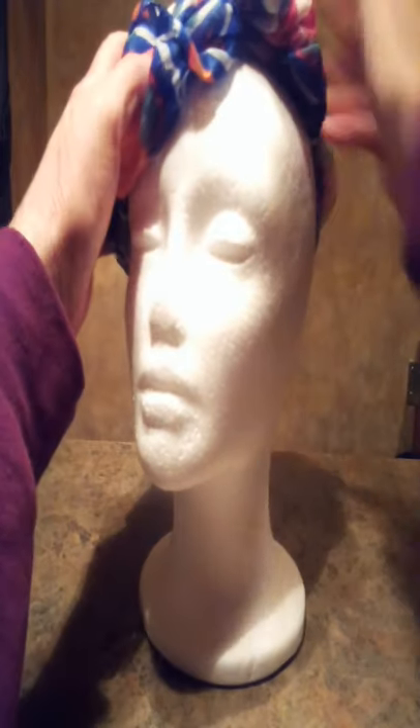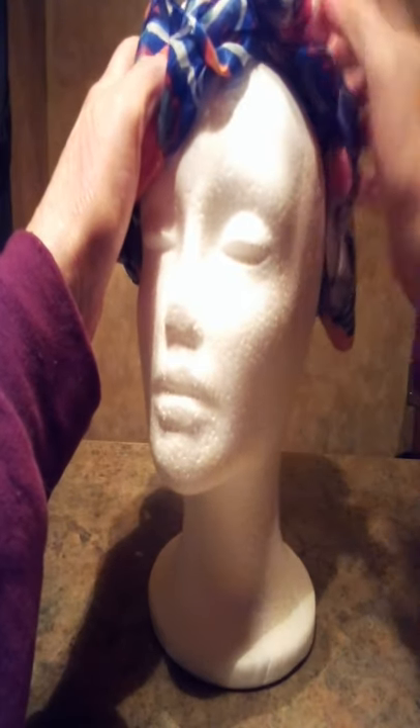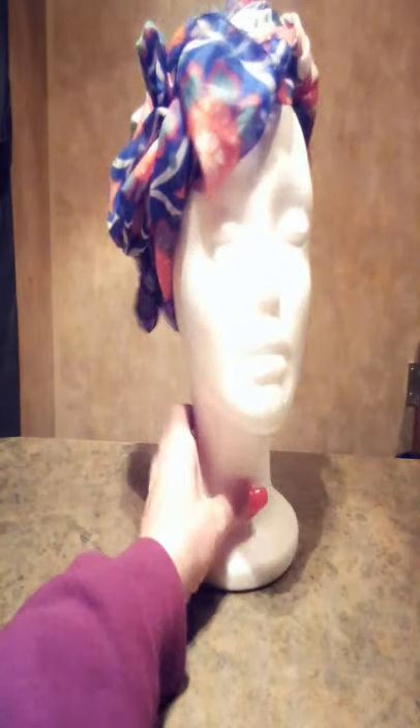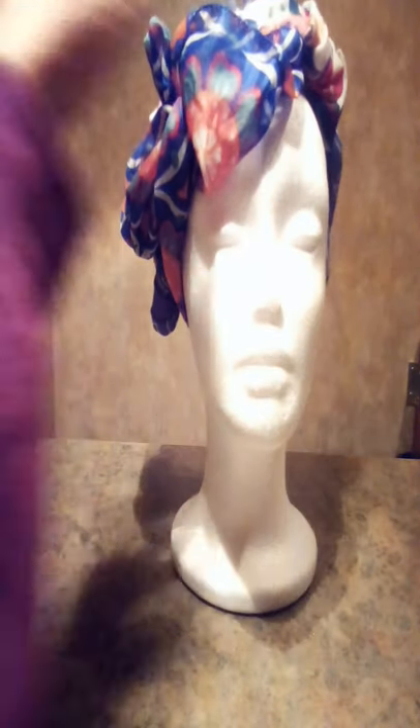Pull it up this way, pull it down that way. You can even leave some little pieces out — look, that looks cute. Kind of gives it another look. Just some pieces out — I like it with the pieces out. The pieces are basically just wrapped and coming out; looks like a little flower, doesn't it?